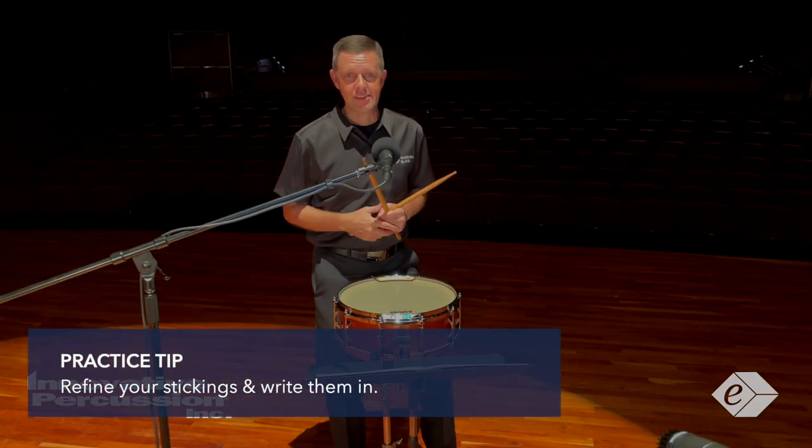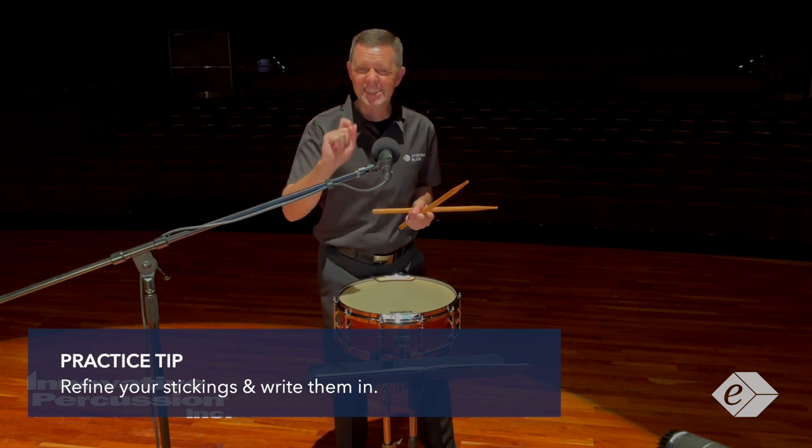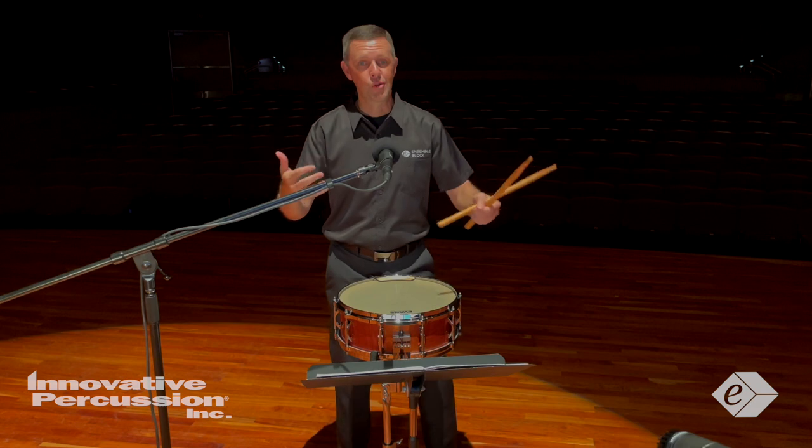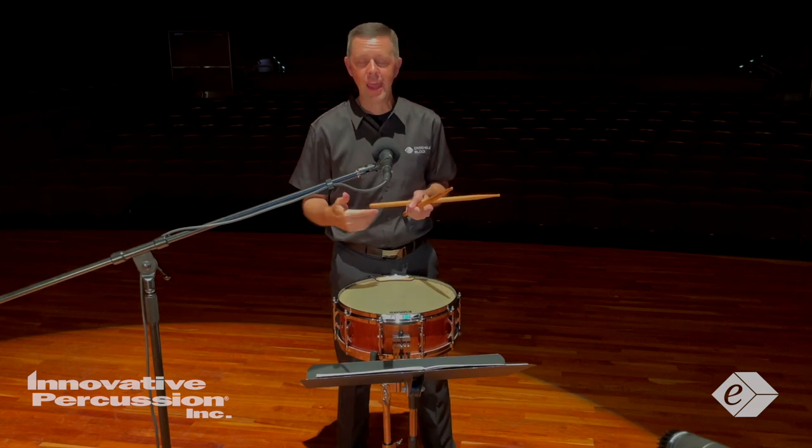Refine your stickings and then write them in. This will ingrain consistency with your practice sessions. Then repeat short phrases to ingrain these positive habits.